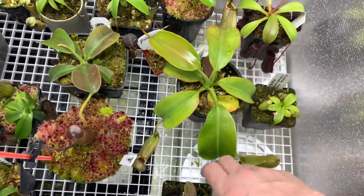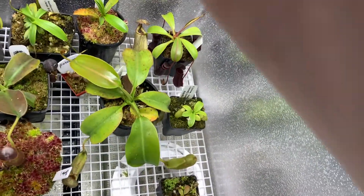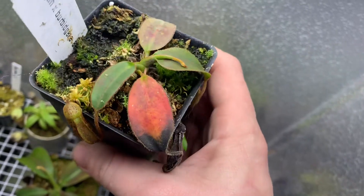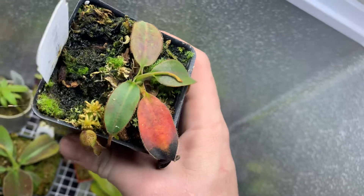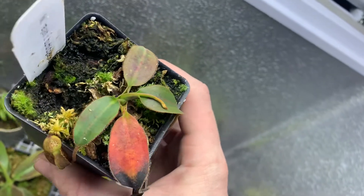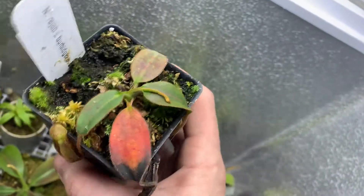This is an Elisa Petrana that just hates me. It's been crazy slow and just not really working well for me. It's gotten a lot of algae on the pot. I think I'm just going to repot it and hope that does something, but it's just not really happy with me right now, so we'll see.